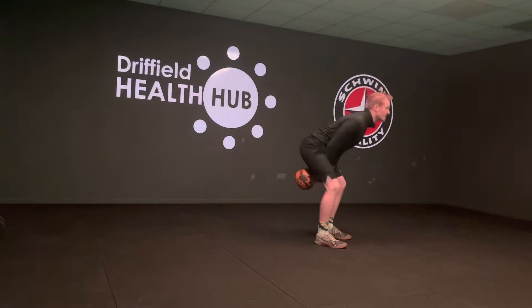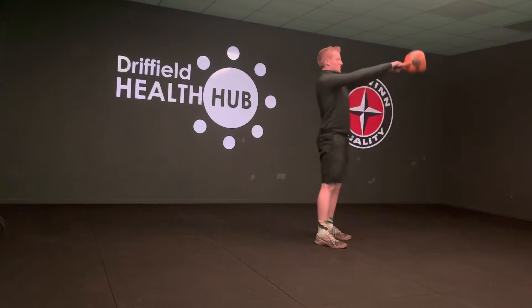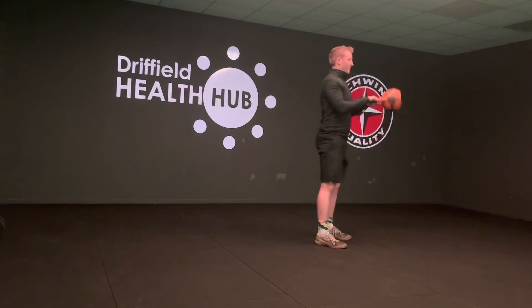Note how my elbows are pinned by my sides — at no point should they leap out and create a big wide C position. That's not what we're aiming for, so keep them nice and tight. The kettlebell at all times should stay over my midfoot.